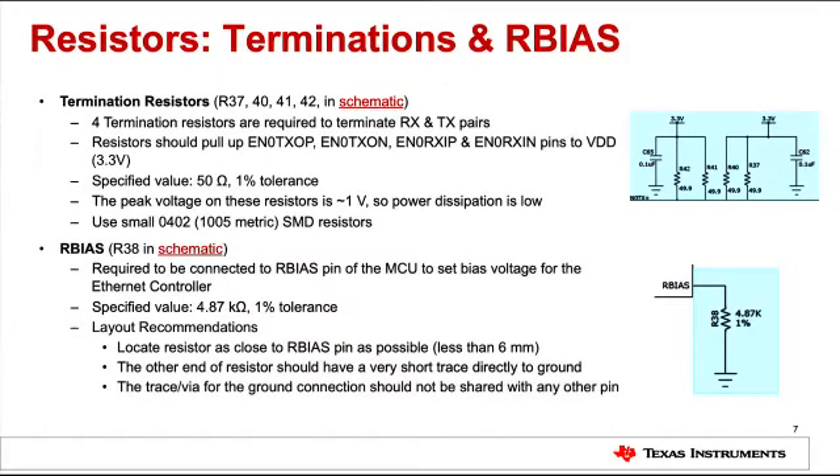Devices with integrated PHY require four termination resistors, indexed as R37, R40, R41, and R42 in the reference schematic. They are required to pull up the receive and transmit differential pairs. For most cases, 50 ohm resistors with one percent tolerance are good enough. A separate resistor RBIAS is also required to be connected to the RBIAS pin of the Ethernet controller to set the bias voltage. It must be 4.87 kilo-ohm with one percent tolerance.